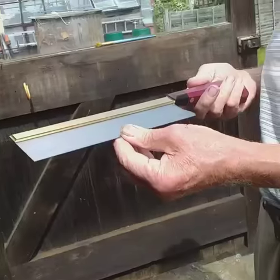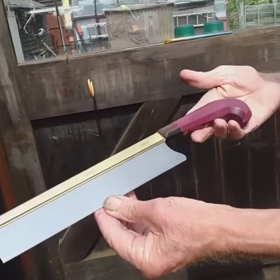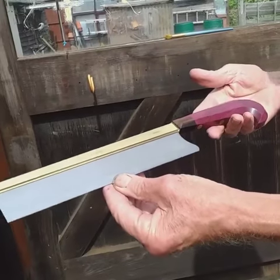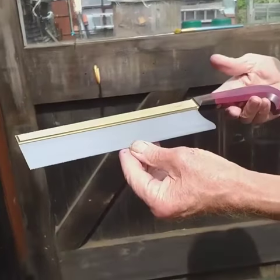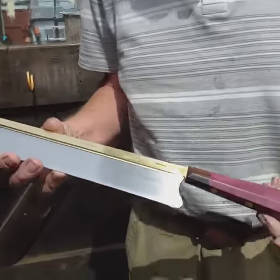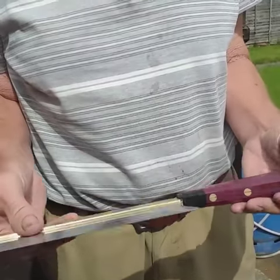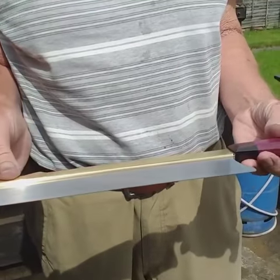Words fail me as to the quality of this saw. It's perfection, and to think he's done it by hand is unbelievable. It's truly a work of art, and I can't wait to use it.